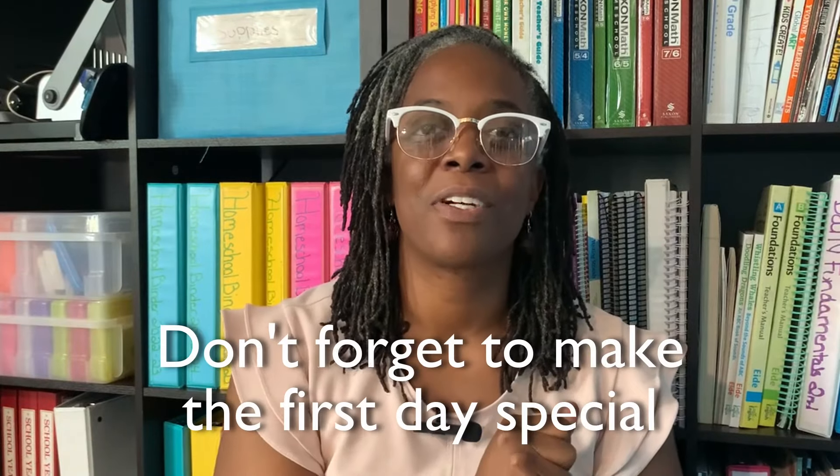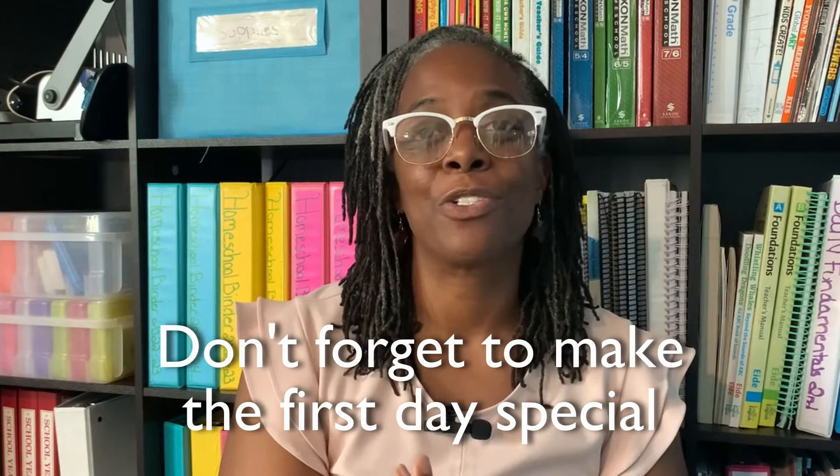Another thing I say do not do when prepping for the school year: don't forget to make the first day something special that your children will remember — something that signifies this is the start of the new school year.